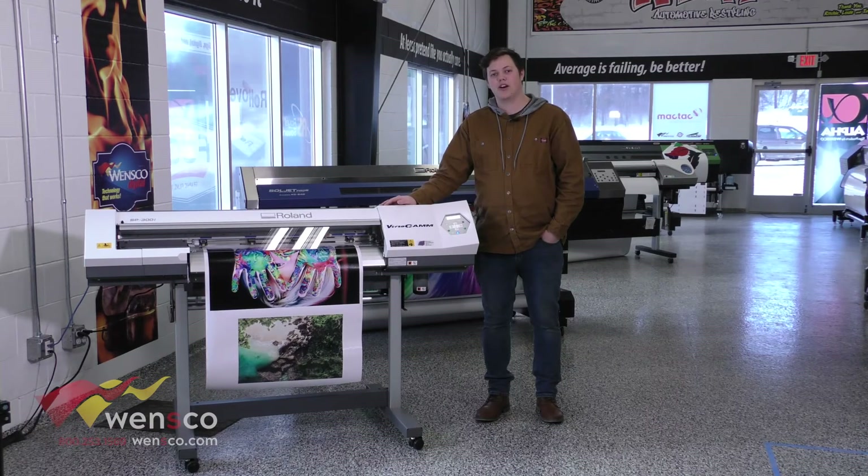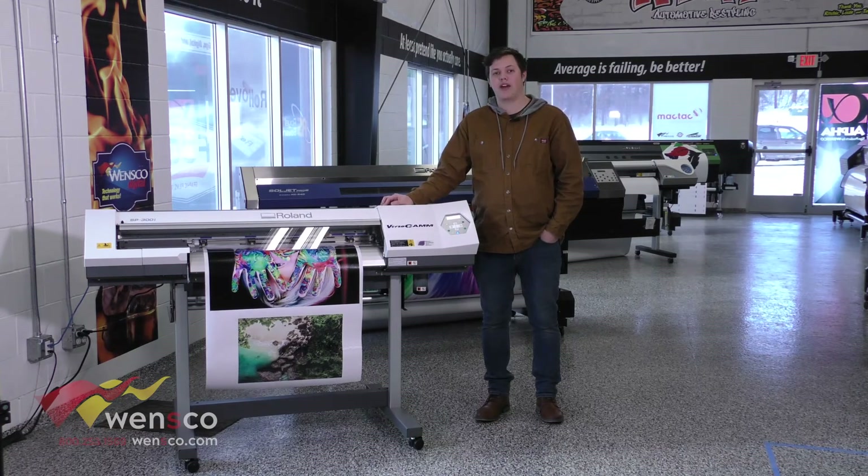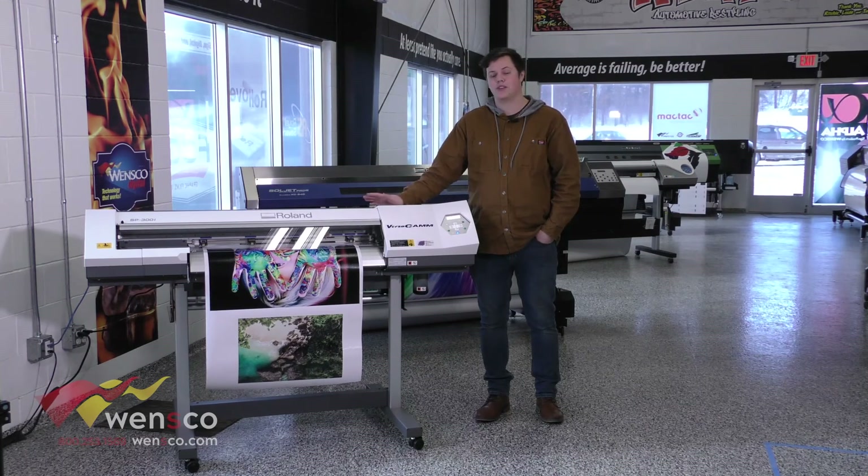I hope you'll use some of those to get the most out of your printer. Everything that you need to run the printer is in that menu so you don't have to go looking for it anywhere else, so I hope this was helpful. If this was helpful make sure to like and subscribe. Let us know in the comments below what you'd like to see next. If you like anything you saw in this video you can check it out at wensco.com, but thanks for watching guys and we'll see you in the next video.